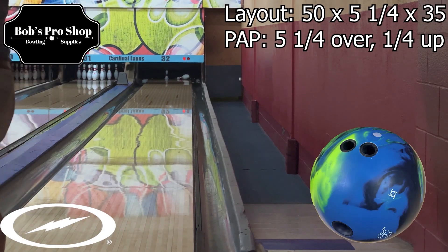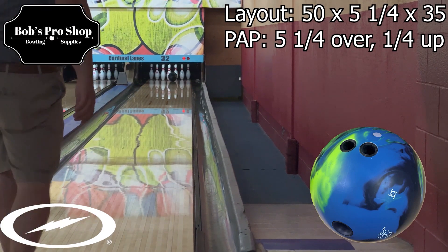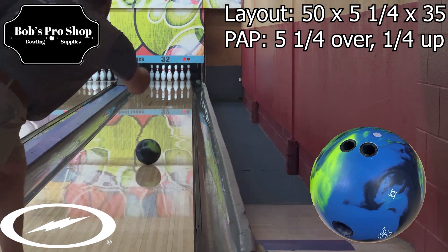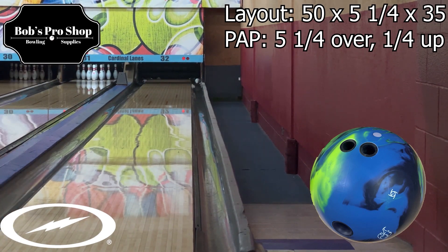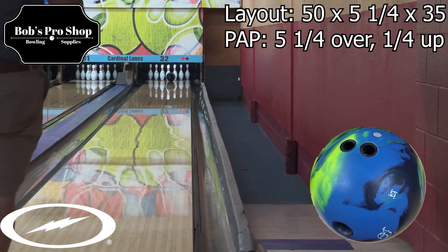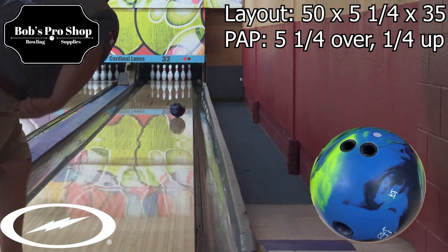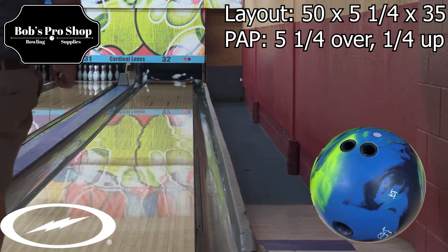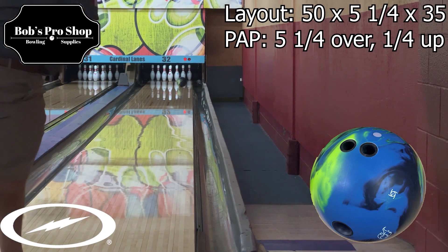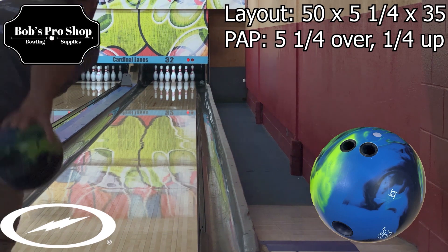This is a top-of-the-bag type ball, comparable to your Realities and your Super Novus gem. The DNA is going to sit right at the top of the bag with those balls, but it's going to give you a shape that you don't have with the other ones. In comparison to the gem, where the gem is so early rolling and very forward on the back end, the DNA for me is a little bit cleaner and hooks a little bit more down lane — almost like a Reality, but I would say a step up.